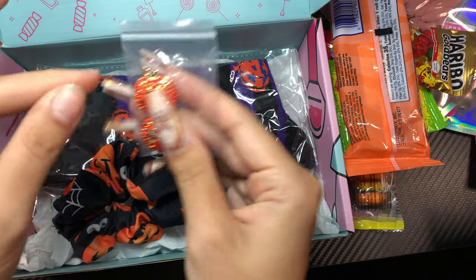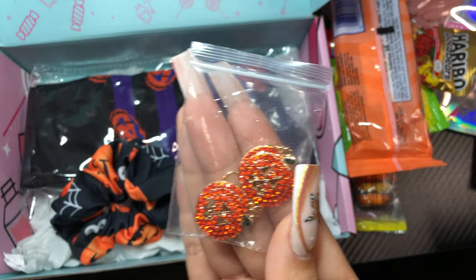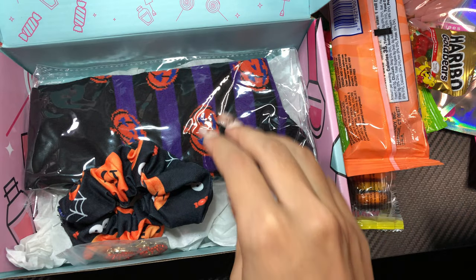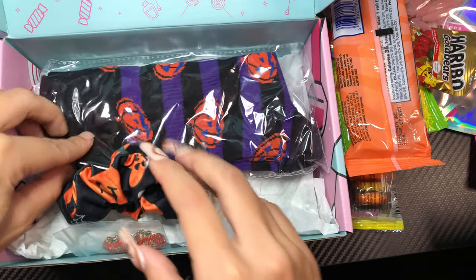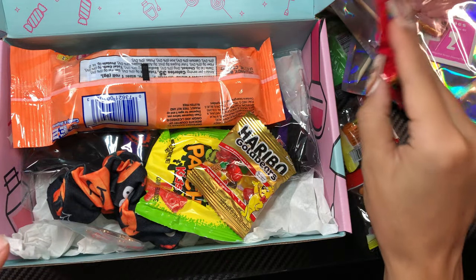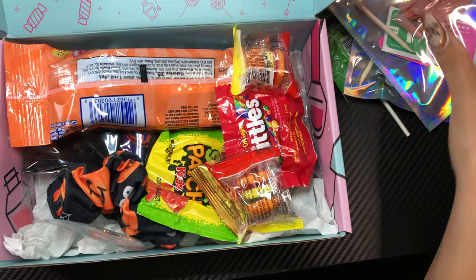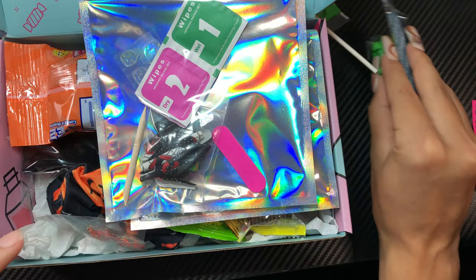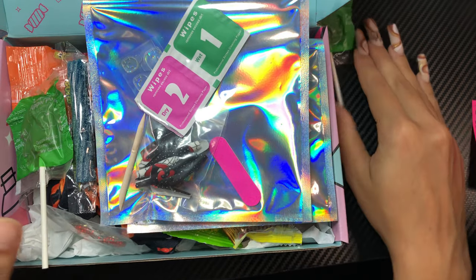You'll also be getting a scrunchie, some cute little earrings, and some socks. Usually the box has more makeup and nail-related items, but because it is Halloween and spooky season, I wanted to include more of this fun stuff.